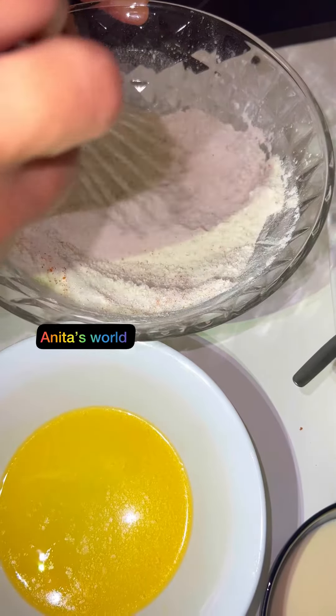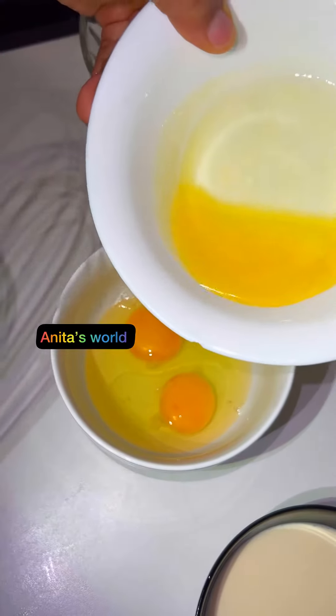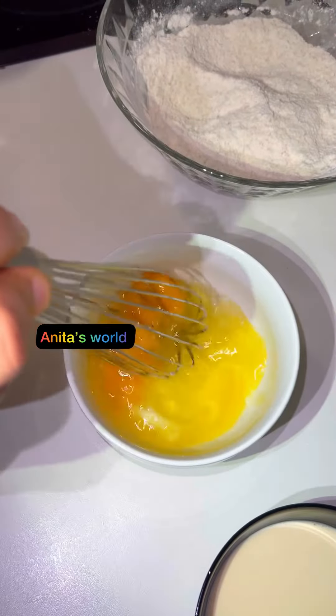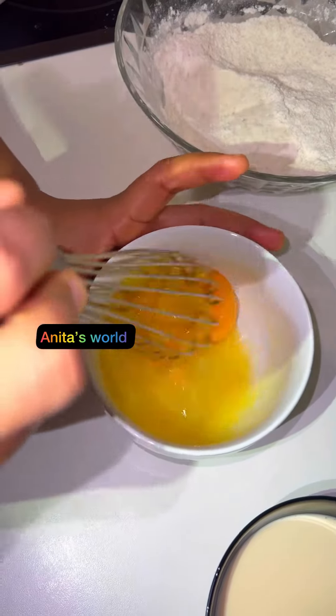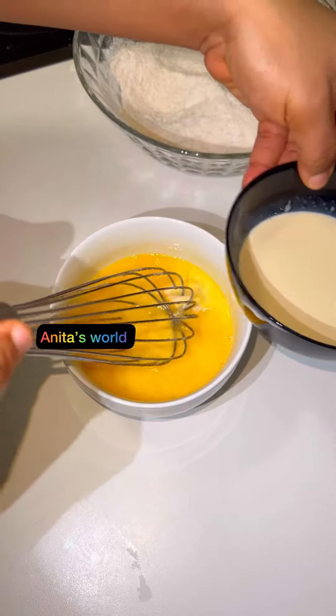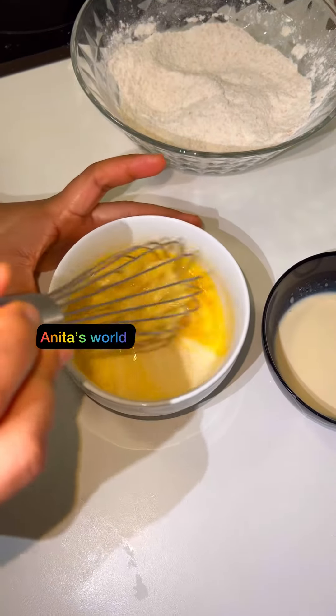Then I'll be mixing the liquid ingredients together as well. Here I will add my melted butter into my egg, then I will whisk for some minutes. Then I'll be adding my milk — I'm using evaporated milk.